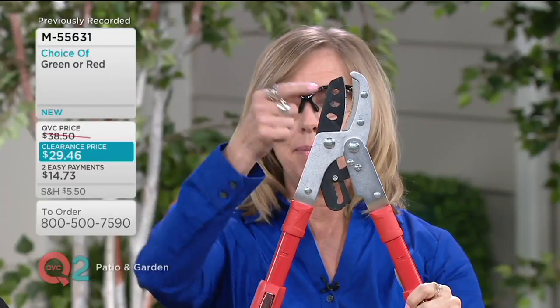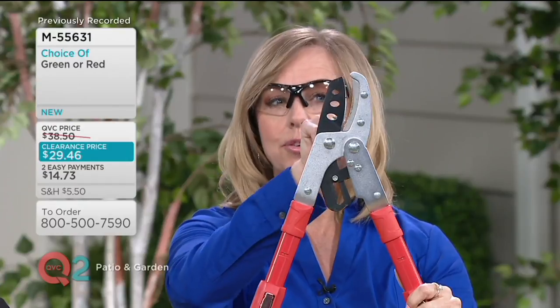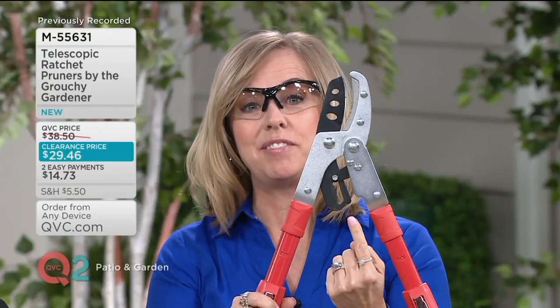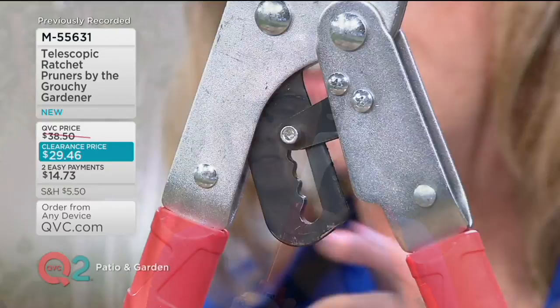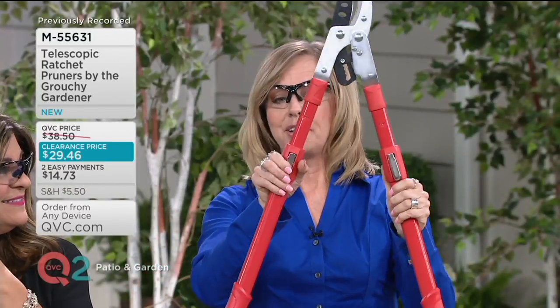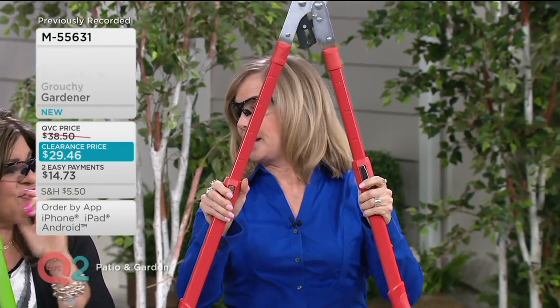Beautiful anvil edge at the top, a nice crisp steel blade, and there's a serrated edge so you're going to be able to catch onto those branches. Here's the ratchet system inside — that is what's going to give you all the power so that you don't have to use your own strength to cut even thick, thick branches. And there are five ratchets.